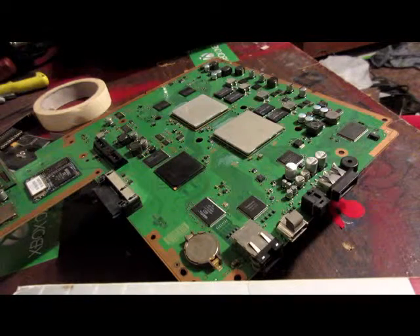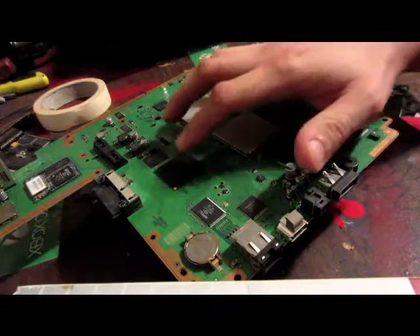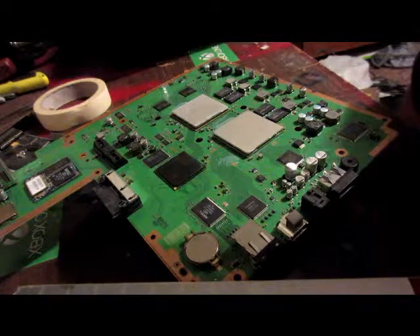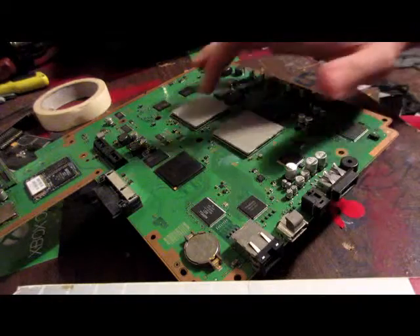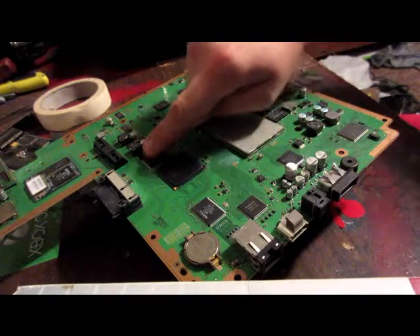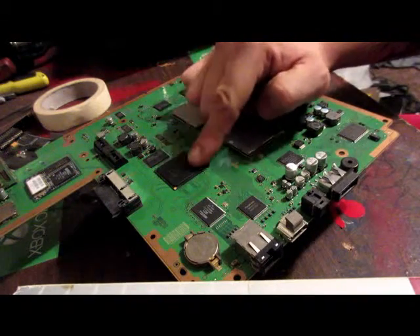So what we're going to do next, we're going to inspect the NOR chip to make sure we know where the top and bottom of the chip is located. Right there it says Samsung across it. It's located right next to what I believe is the Southbridge chip, which is tied in directly to the GPU and CPU. Find the little dot on mine — it's right up here in the top left corner. There's a little dot which tells me that this up here is the top. So right here is the top of the chip, right here is the bottom of the chip.